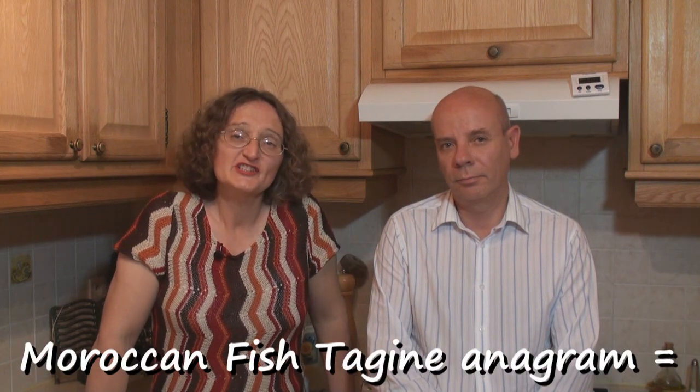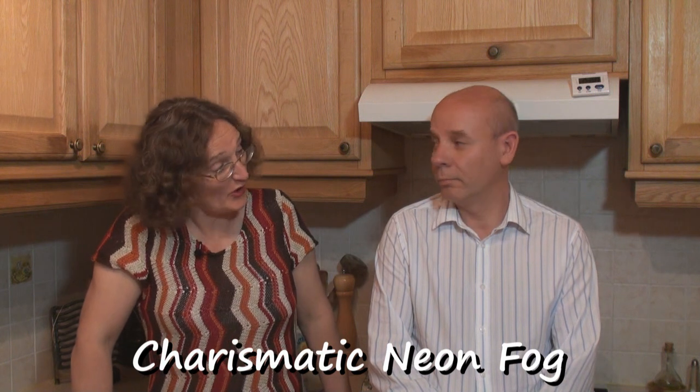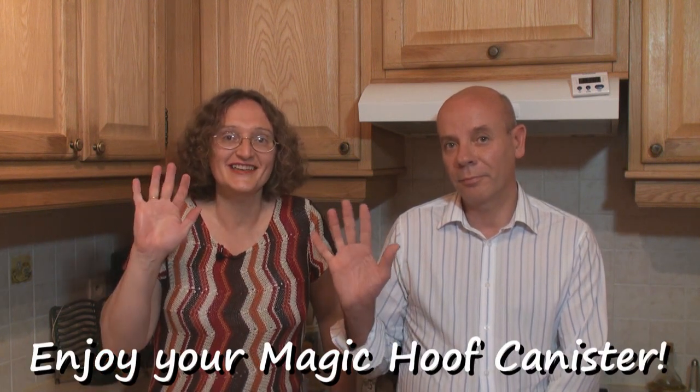Did you know that 'Moroccan fish tagine' is an anagram of 'charismatic neon fog'? In fact I did. And did you know it's also an anagram of 'magic hoof canister'? No, I didn't know that. Never let it be said that Titli's Busy Kitchen is not educational. Join me next time in Titli's Busy Kitchen with me Titli Nihan and Mr B. Until next time, chuda hafiz!